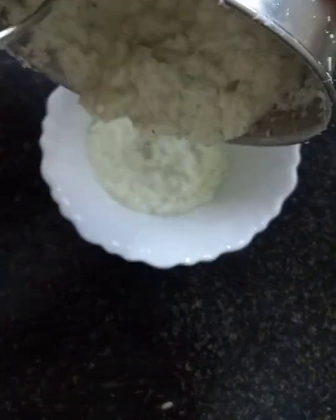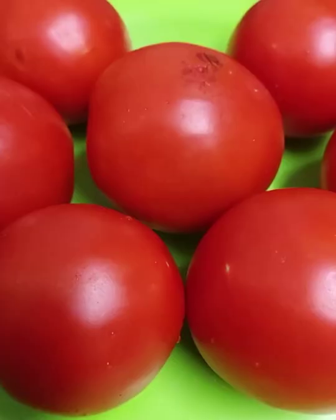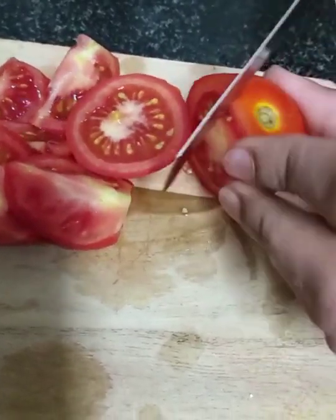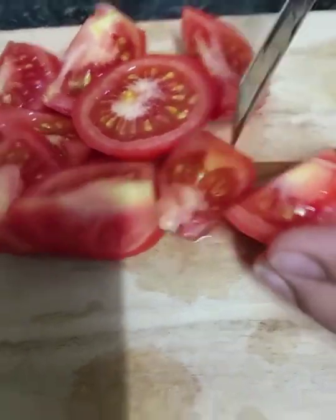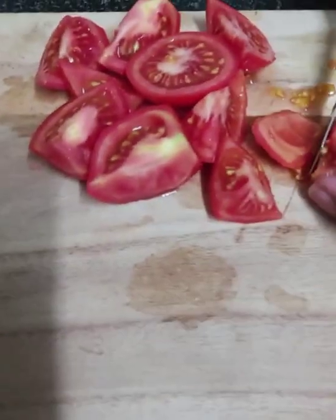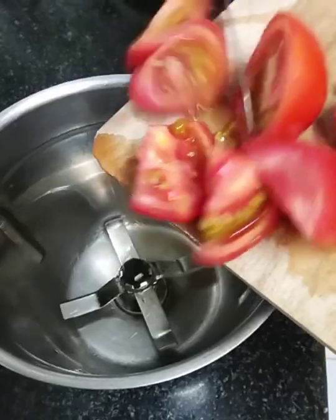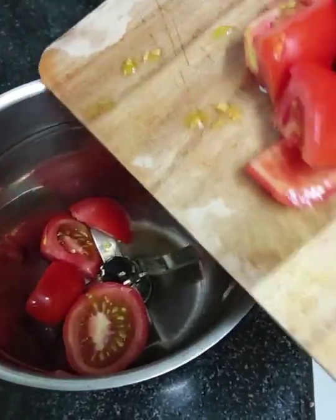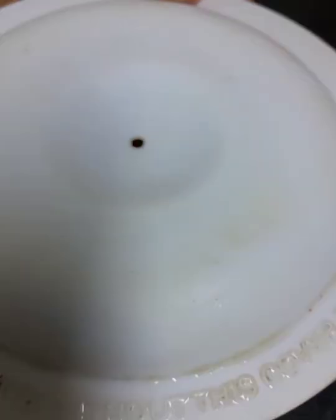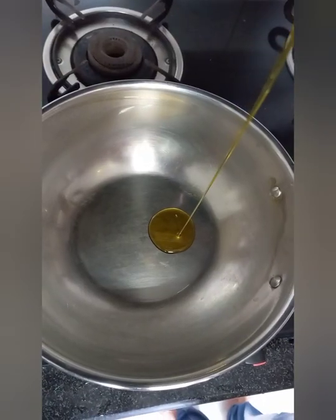I will add the seedlings and we will go to the seedlings. For 3-4 years we will build the seeds. Add tomatoes to the bottom of the top and add the paste — add tomato flour to the top.